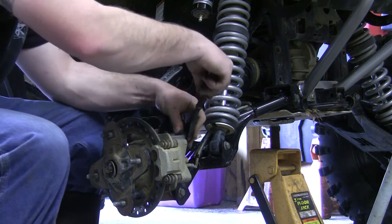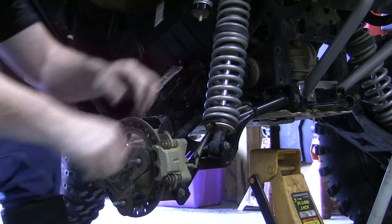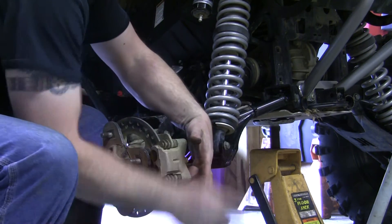Next, go ahead and pull this brake caliper. These two brake caliper bolts are 15mm. The bottom one you've got to use a wrench on, but the top one you can get a ratchet on.